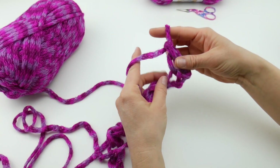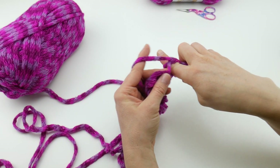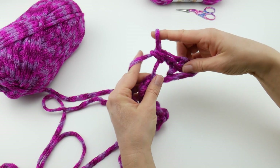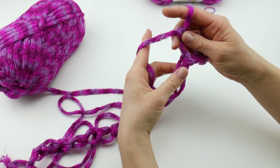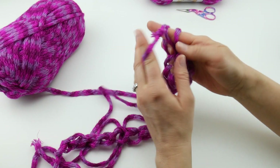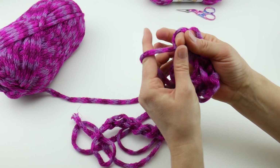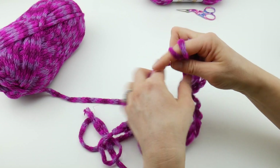Do the same thing into the next chain: stick your finger into the center of the chain, bring up a loop, wrap yarn around your finger, bring it through both loops. It's going to look very knotted and kind of ropey. Keep doing the same thing: insert your finger into the chain, bring up a loop, wrap yarn around your finger, bring it through both loops — and just keep doing this all the way across.